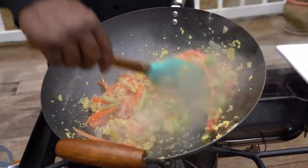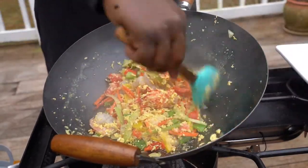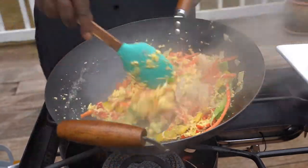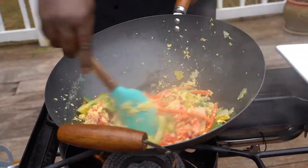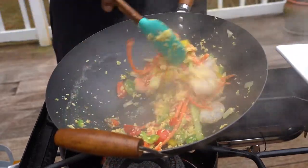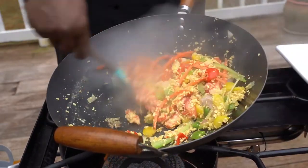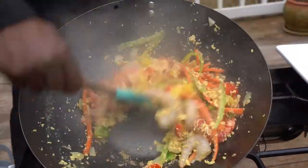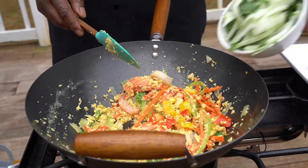If you're vegetarian, you can skip the egg and the seafood — just follow the same process and add the quinoa. You might wonder why we don't add seasoning. Well, this is a stir-fry — we're gonna add soy sauce, we added sesame oil, and you have all the spice from the seasonings, so you don't need extra seasoning. If you want to add some, that's fine, but you don't need it.